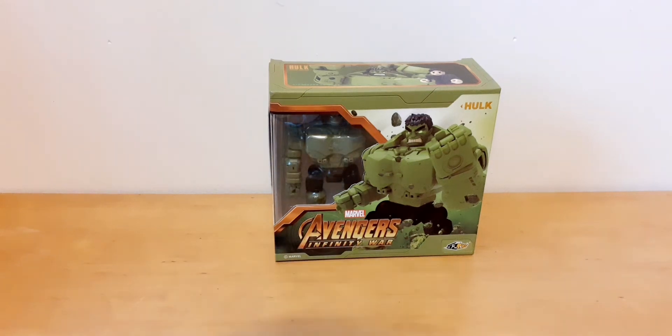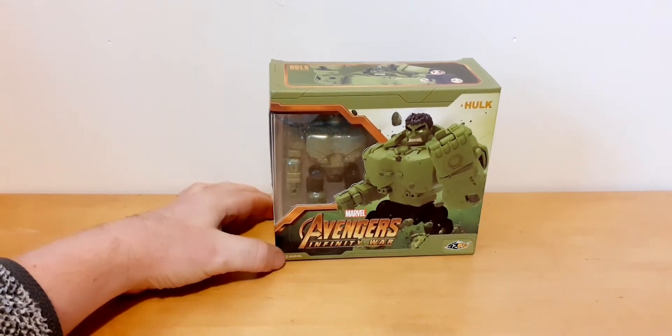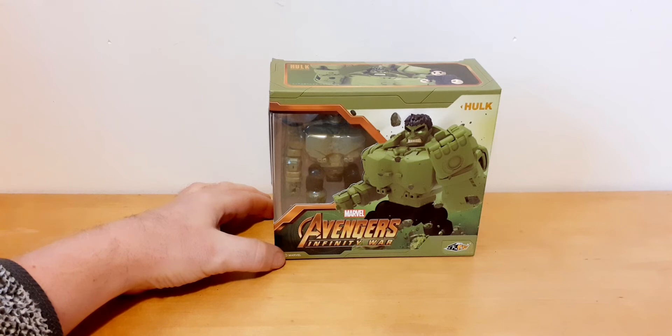Hi, Bill here. Today I'll be reviewing 52 Toys Megabox Avengers Infinity War Hulk.